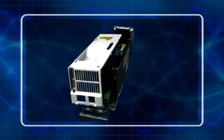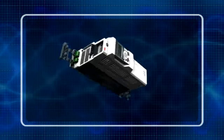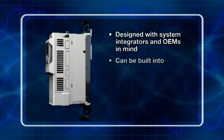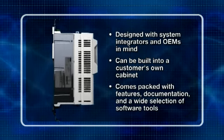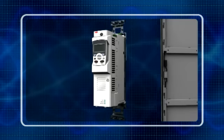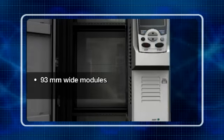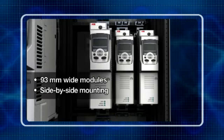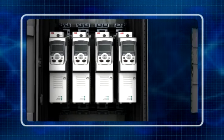Welcome to the latest addition to the ABB Industrial Drives range: the new ACS850 drive modules. Designed with system integrators and OEMs in mind and for building into a customer's own cabinet, the modules come packed with comprehensive documentation and supported by a wide selection of software tools. With modules as small as 93mm wide, the drive is very compact and ideal for side-by-side mounting, which leads to reduced cabinet size.